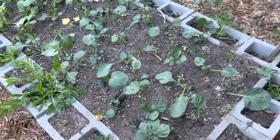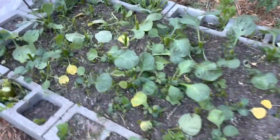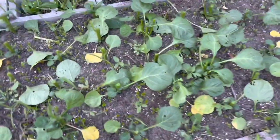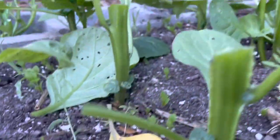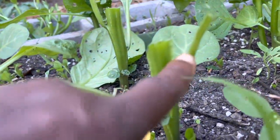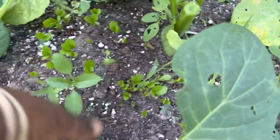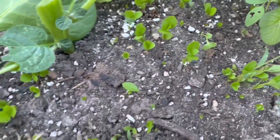I'm done harvesting that one. Look at how low I cut the stems. The new shoots are going to come out of the nodes - out of here, and then out of here, and then out of there. See all the volunteer leaves that I did not plant coming up - this is from last year.